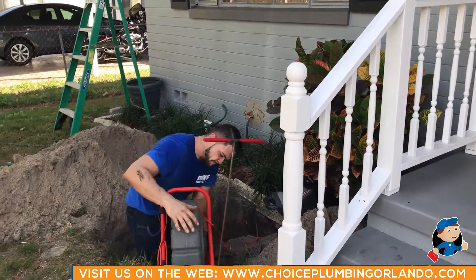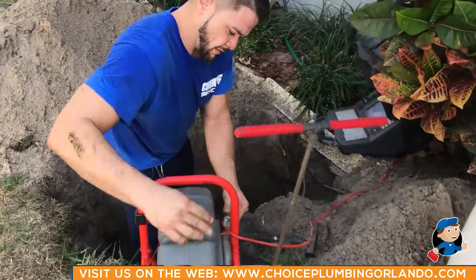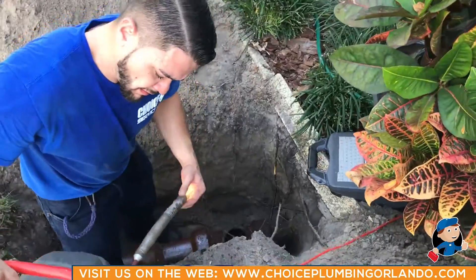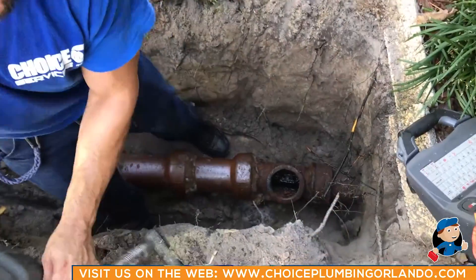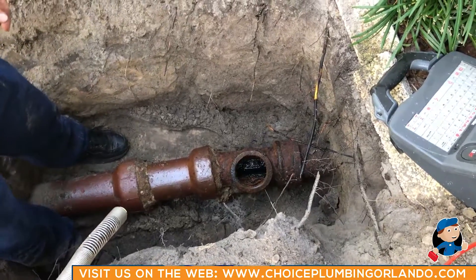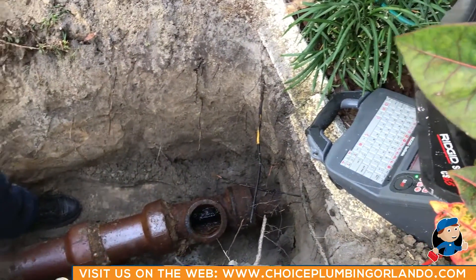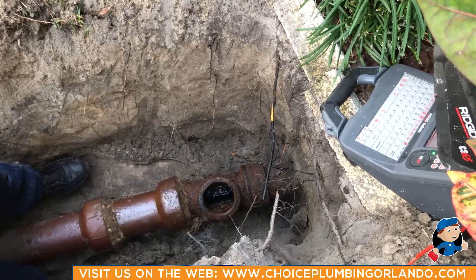She got our number from a referral from one of her friends, and we came out here and located the line. Looking down here, you can see there is a cast iron pipe coming out of the house, which most homes built in the 40s and 50s have cast iron under the house.